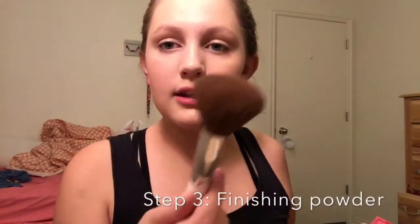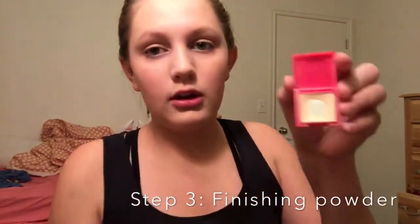And then we're going to take this brush and this powder — it's the Winky Luxe Diamond Powder in the shade Light.